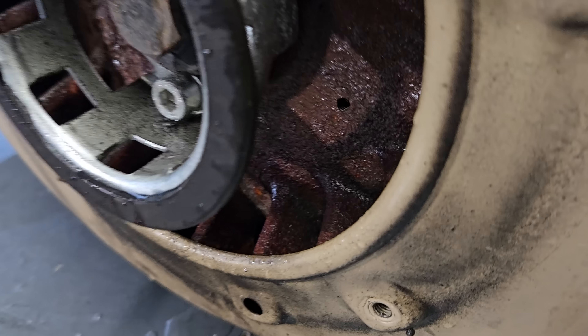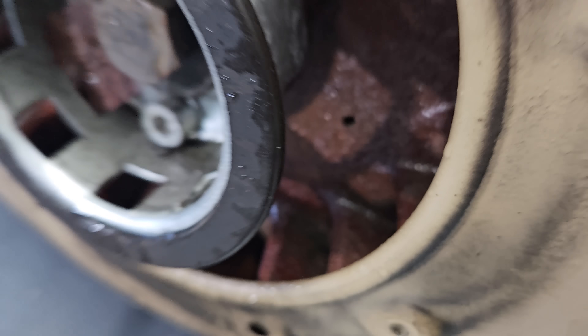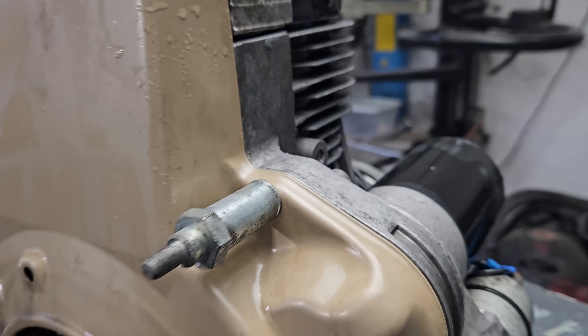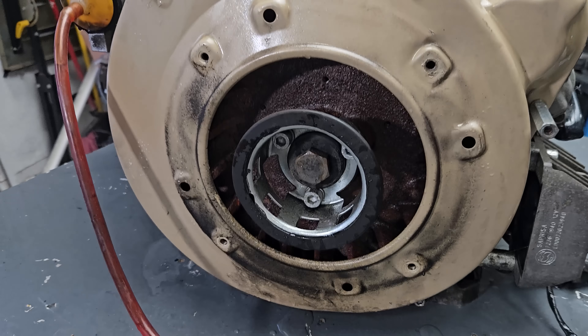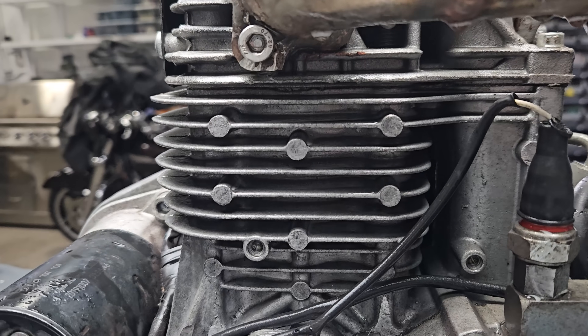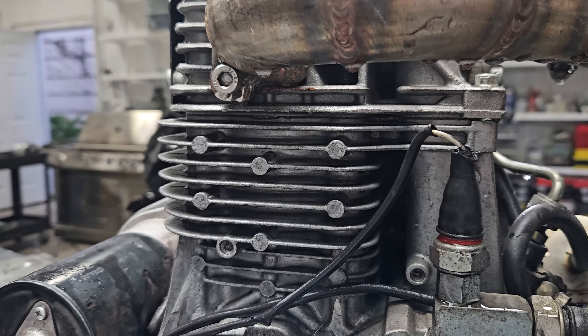Under normal running conditions, the fins on that flywheel pump air through those cooling fins to keep the engine cool, since this is air cooled. But underwater, I'm thinking that that flywheel is going to act like a giant water pump and pump water through those fins instead of air.